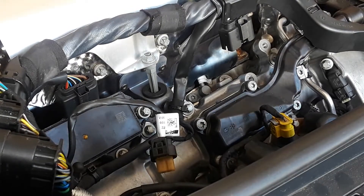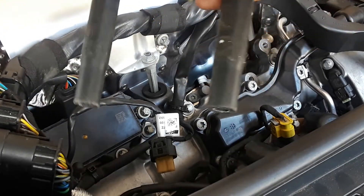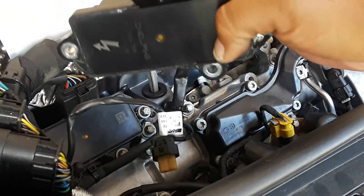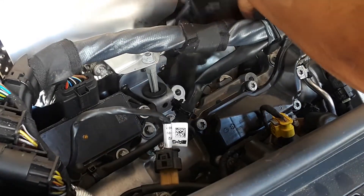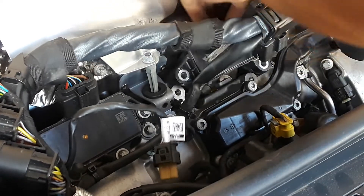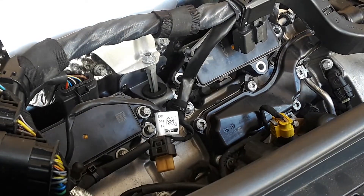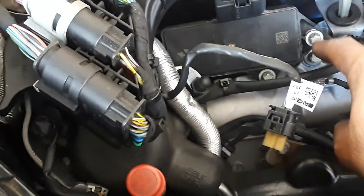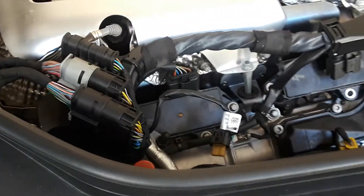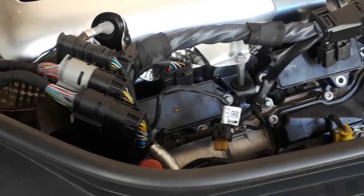Once you've got those on, just go ahead and reverse the process. Here is where the spark plug wires will go. Your cap will drop back down in there just like so — push down, put all your screws in, and then just put everything back together. Very simple. Over here, just take off one, two, three screws — the same exact thing on the other side, and that's it. Any questions, just give me a holler. Thanks for watching.